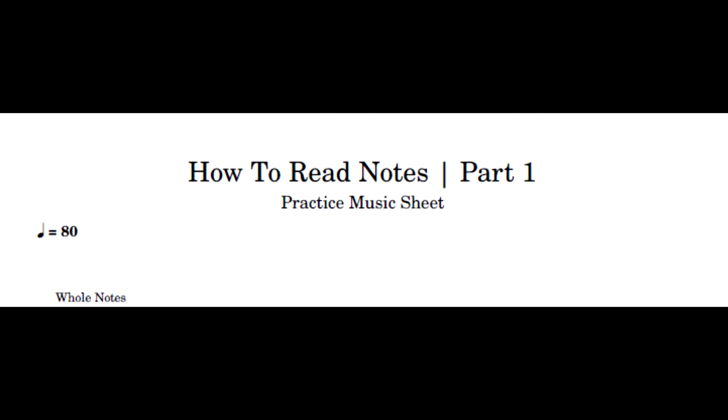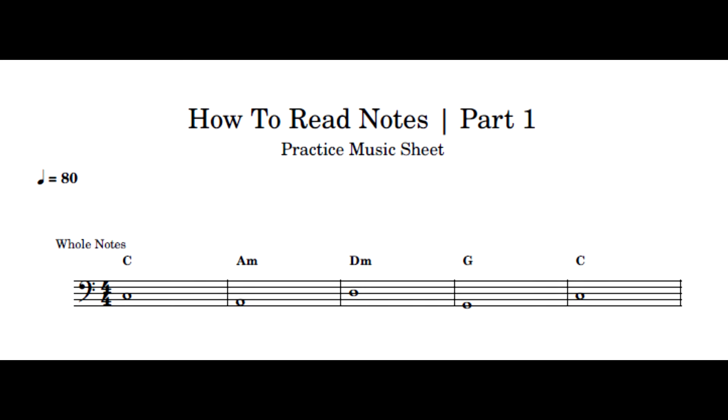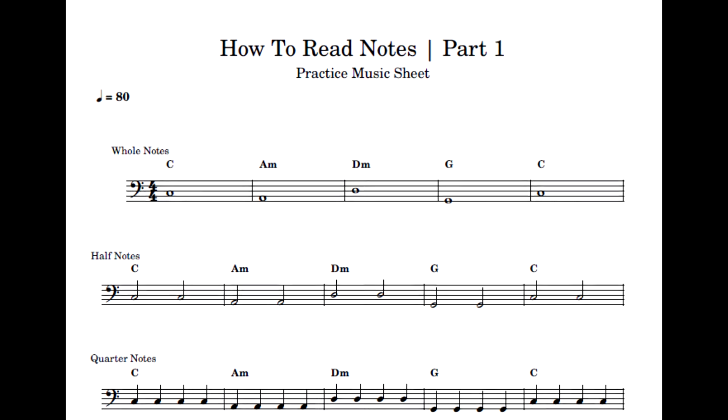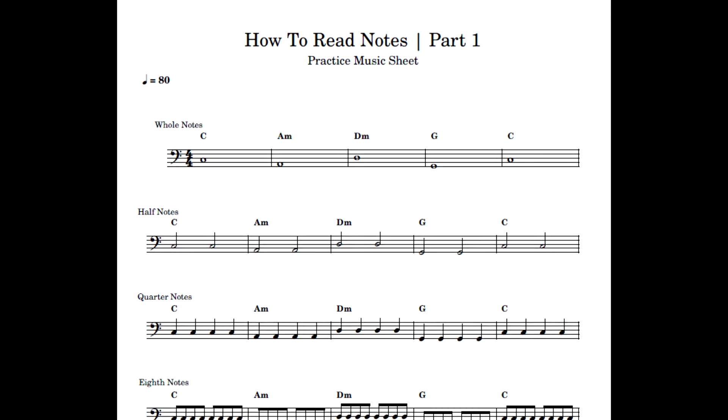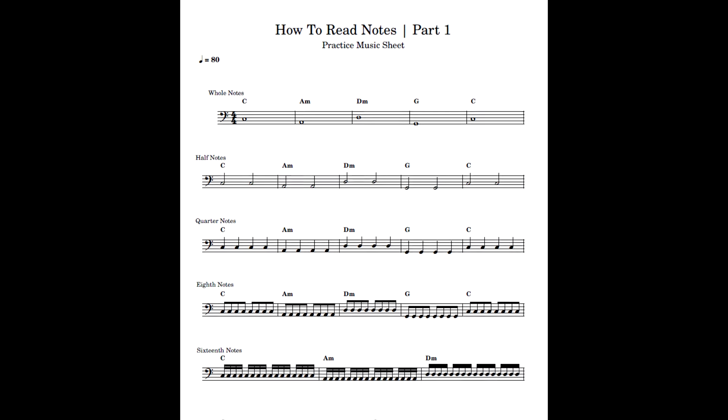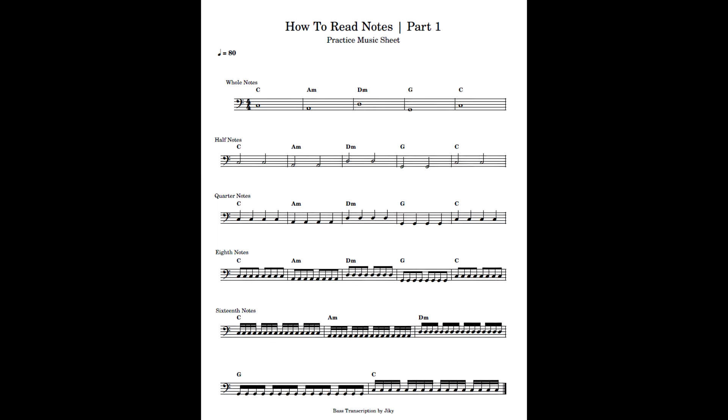Now, for further practice, we're going to play a series of notes with chords as indicated above each bar. We're going to play this using our metronome set at 80 BPM. You can play along, or if you want to download this music sheet to study later, I'll post the link in the comment section.